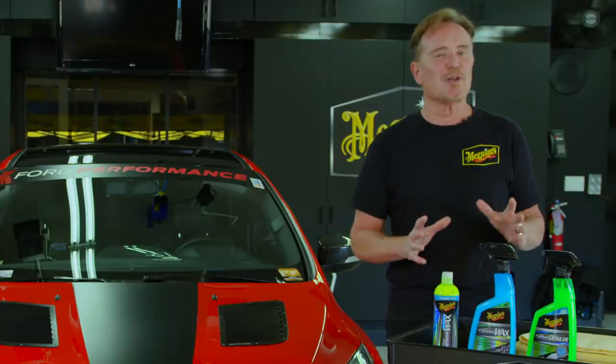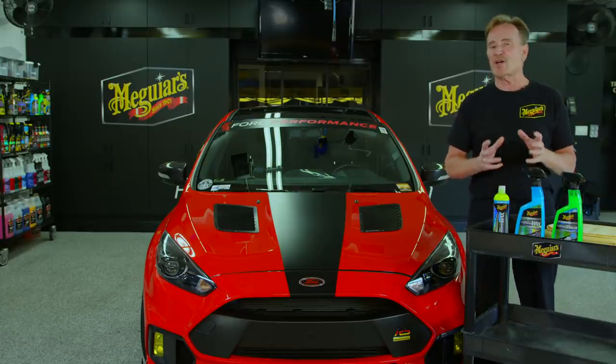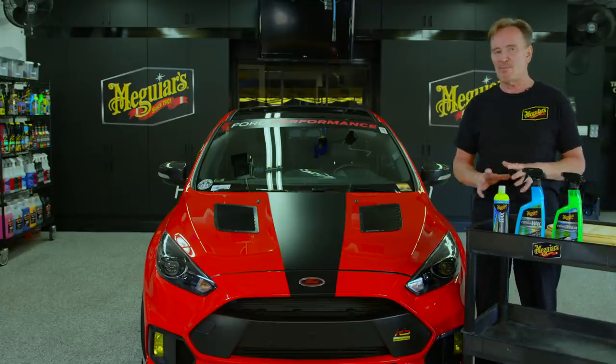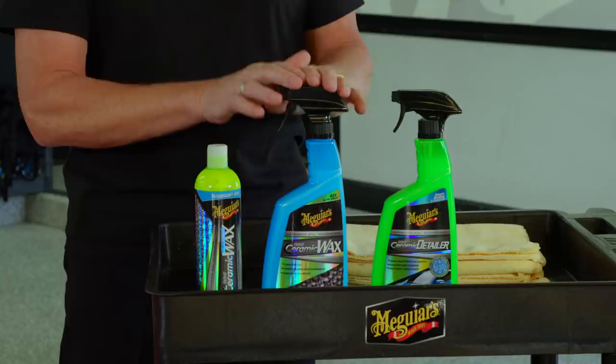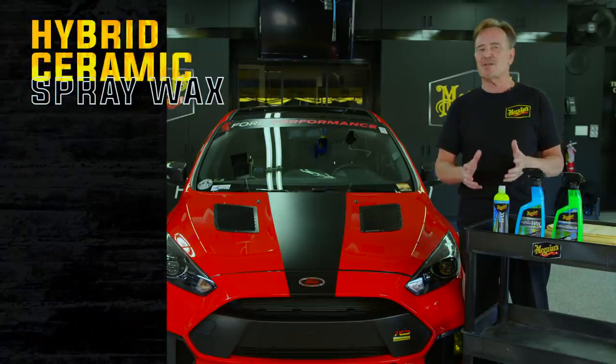Alright, we know that was a lot of information to cover, but let's recap. With the hybrid ceramic family, you actually have a couple of options for your primary paint protection. Those of you who have been using the spray wax — go ahead and keep using it as your primary protection. But for those of you who have been asking for a more traditional type product, that's where the hybrid ceramic liquid wax comes into play.